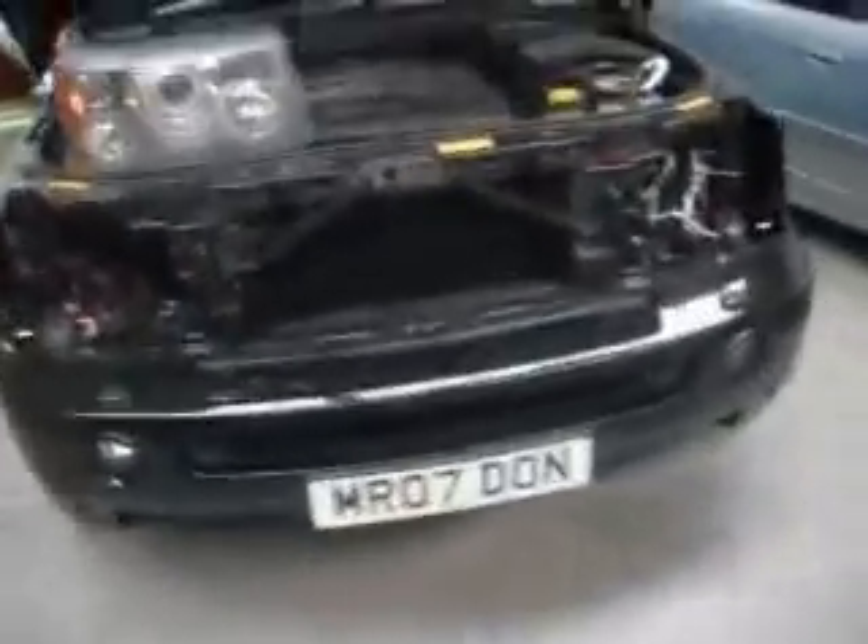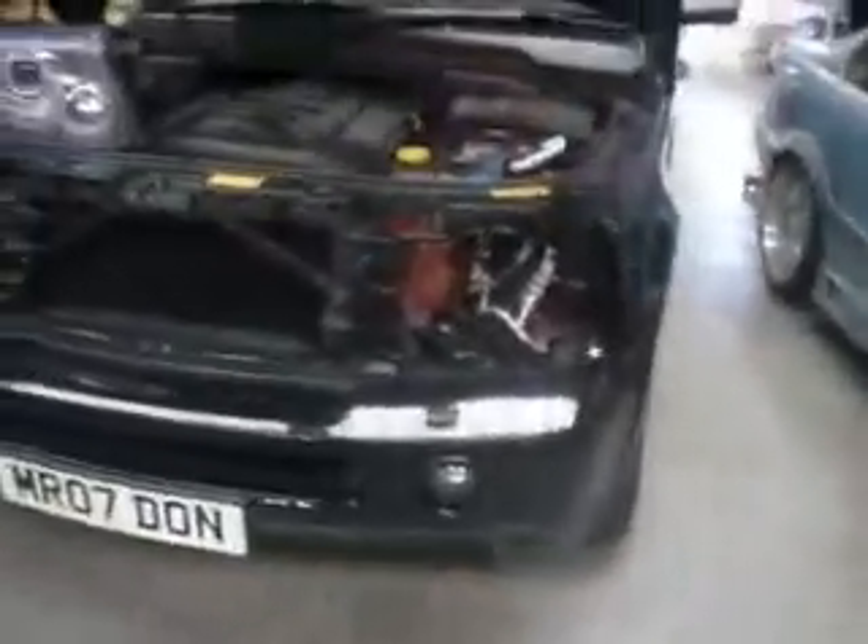Here we have a Range Rover Sport. We're putting Angel Eyes on this car.